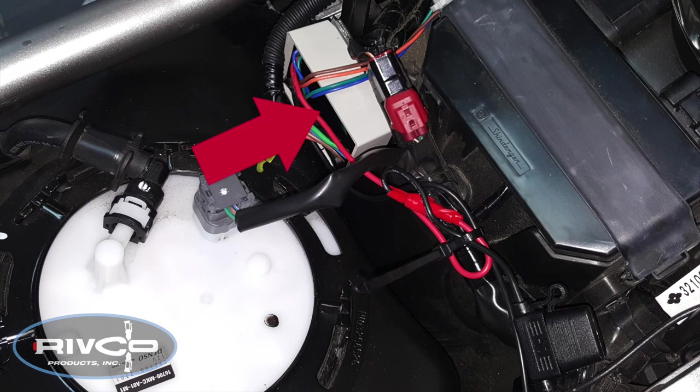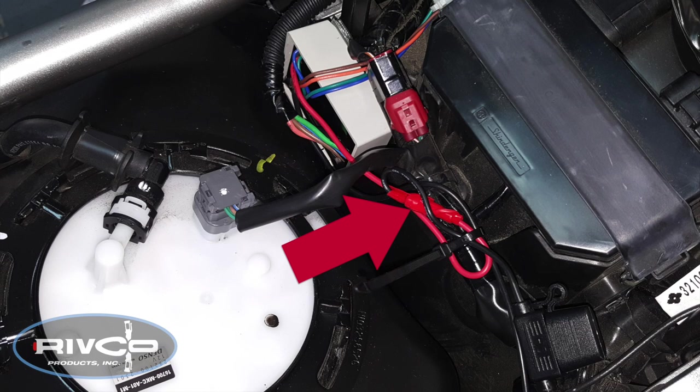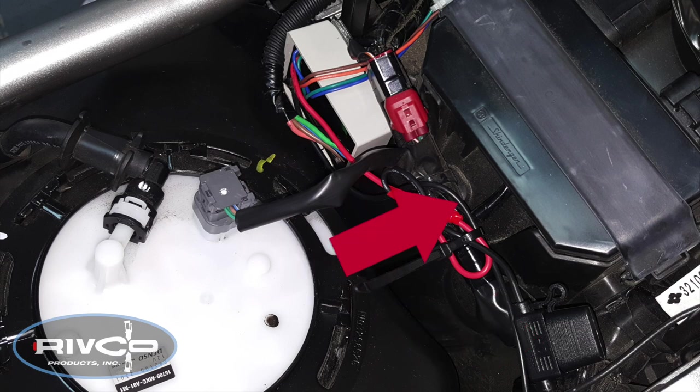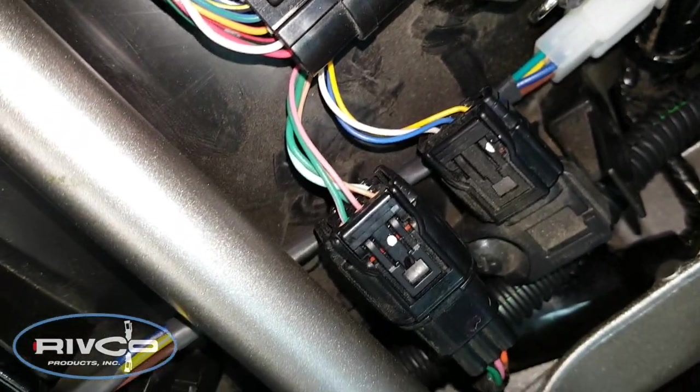Here you can see my completed installation. I've mounted the controller on the right side behind the gas tank on a small piece of plastic, using a dual-lock fastener from 3M. I used one of the butt connectors to connect the red positive wire to the fuse holder, and then connected that to the positive terminal on the battery. The black ground wire is attached to one of the bolts on the frame. Here you can see how I routed the sub-harness connector underneath the two connectors on the right side and underneath that cross member on the frame.